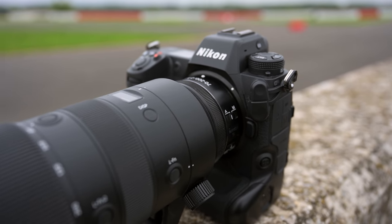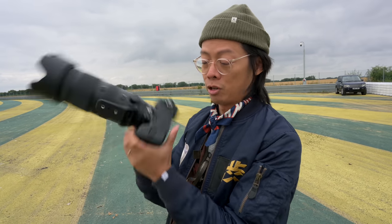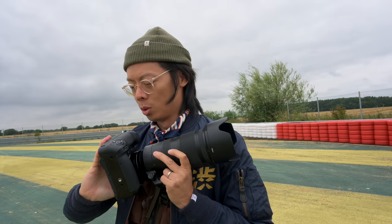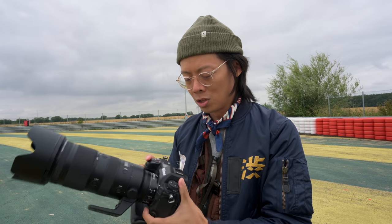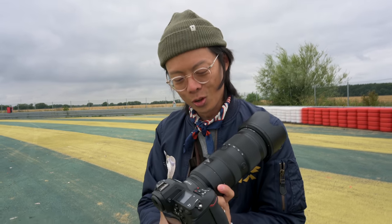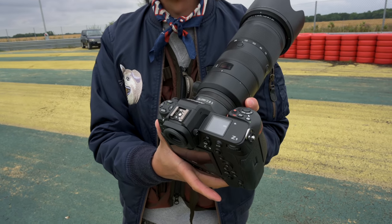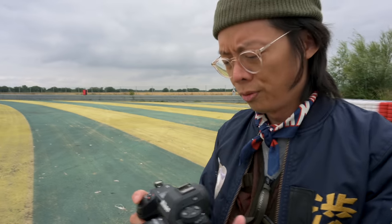It feels D6-like. It's got the battery grip integrated — it's not one you add onto it, so it feels just like a D6. It is a bit slimmer, not as thick and chunky. It looks like a beefed-up Z6/Z7. I had to put a Z7 in there because this is 45 megapixels — not a low megapixel count. 45 megapixels, and it does that at 20fps.